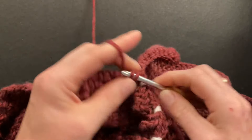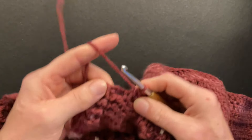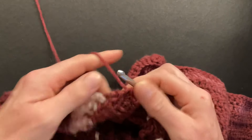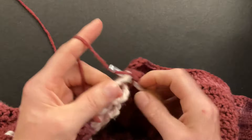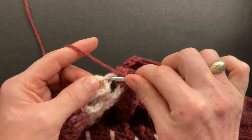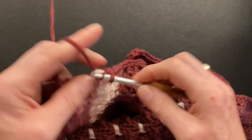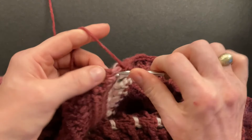Make two single crochet into each of the posts or around each of the posts until you get to the back where we made our triangle. Here's our triangle. I will make three single crochet around the first post — one, two, three — then one single crochet right into the middle, go through that stitch in the middle, and make a single crochet into it. Then repeat exactly the same stitches on the other side: three singles around the long post of the triangle, then two single crochet around each of the posts. Continue until we get to the seam.